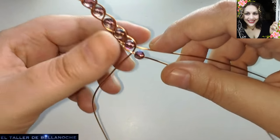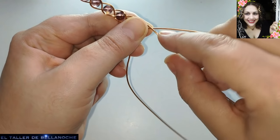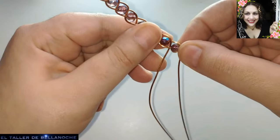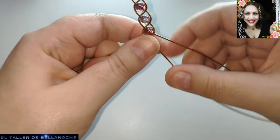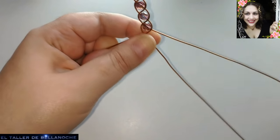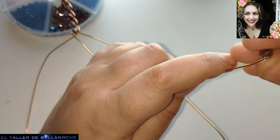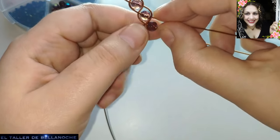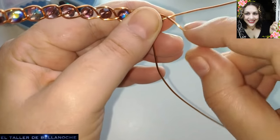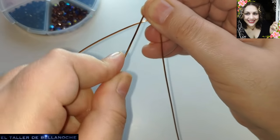Hacia el centro. No le deis la vuelta para no liarlo. Aquí rodeamos el abalurio bien pegadito y cruzamos este y el otro hacia el otro lado. Así vamos a ir todo el rato. La bola siempre en el centro. Cabo derecho: le damos el abalurio y hacia el centro. Cabo izquierdo hacia el centro.